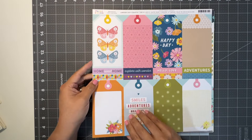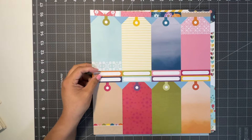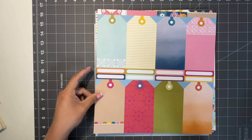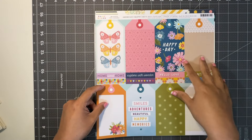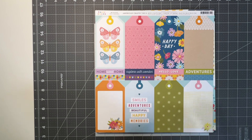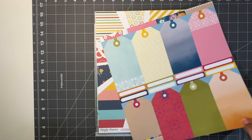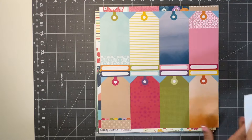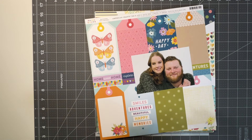This is what I was thinking about - just using tags, almost like a grid layout. I like that I can use either side, so if I don't like the pattern or the saying I can flip it over and use that. With these I almost think I need just one photo or smaller photos. This one might work and I can just throw in a background paper.